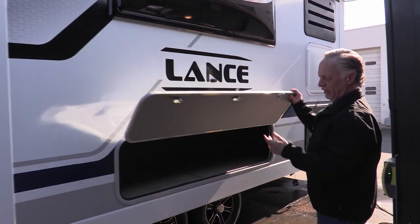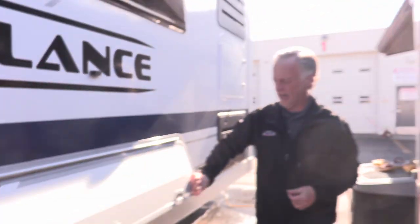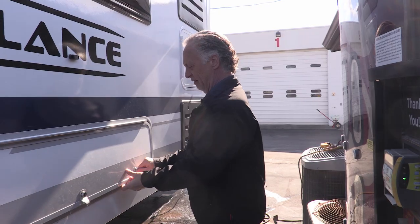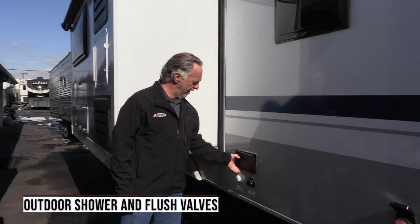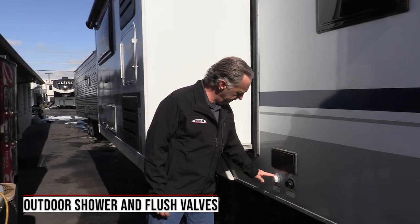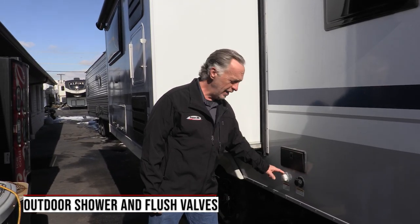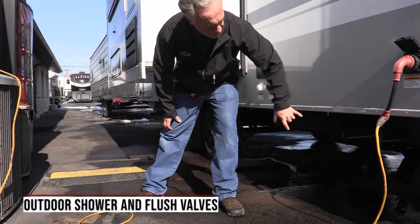This unit has a great outside storage area here — it's going underneath the dinette inside, and you also have access to that storage inside, plus a little extra storage here as well. Over here we have your outside shower, hot and cold. You have your city water hookup and your black tank flush, all right here in one area. And then your tank dumps are down here as well.